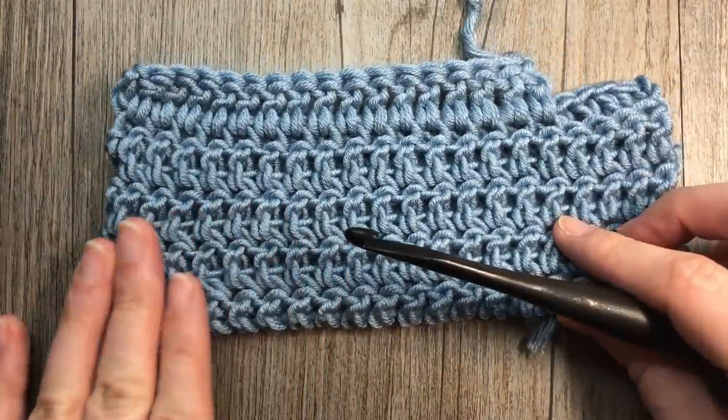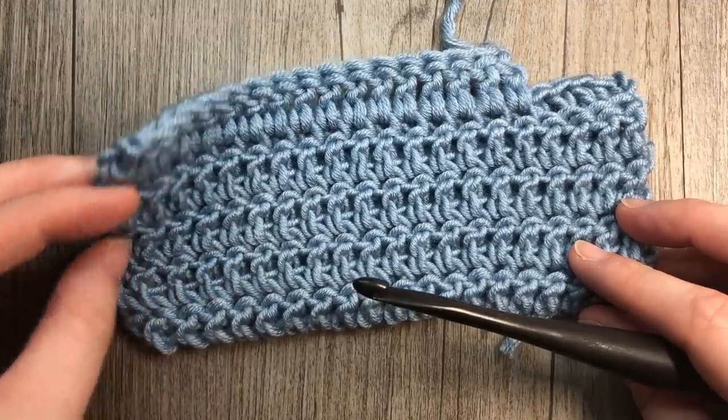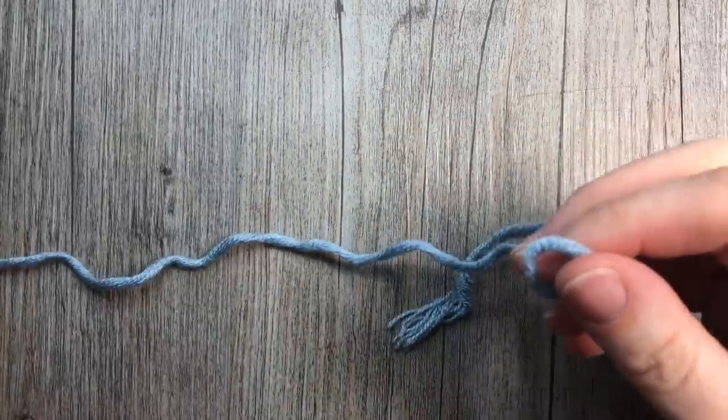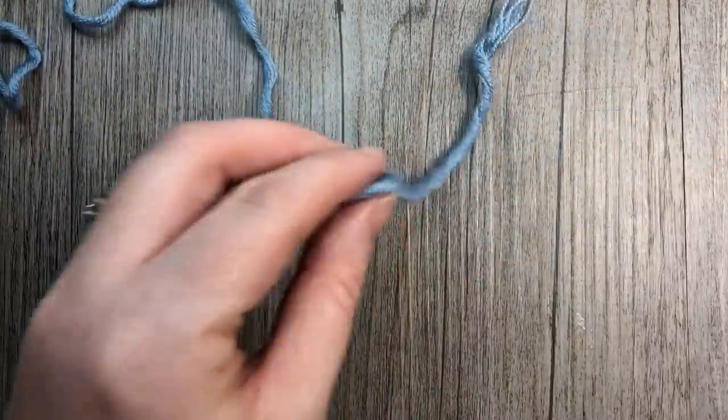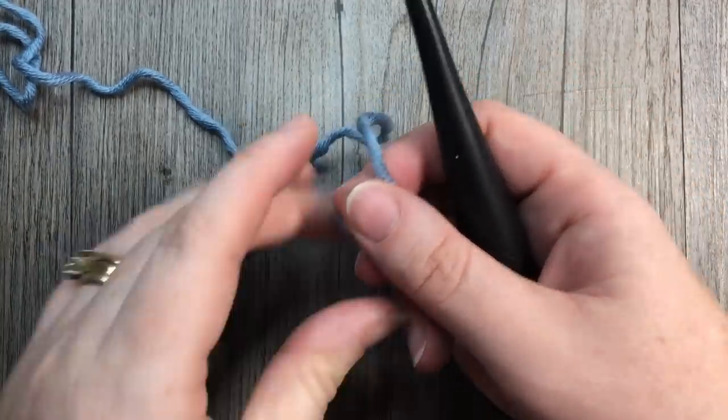So let's grab a hook and some yarn and learn how to crochet this double crochet thermal stitch. Thank you so much for joining me, and if it is your first time to my channel, I invite you to check out some of the other videos and of course don't forget to subscribe.